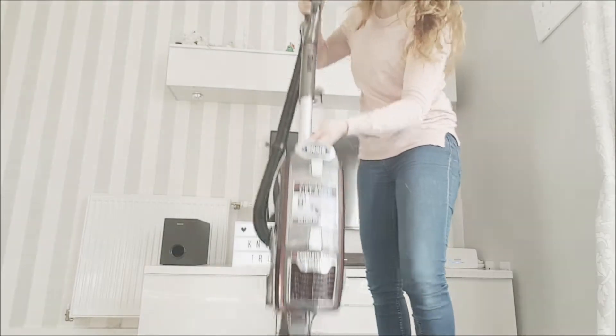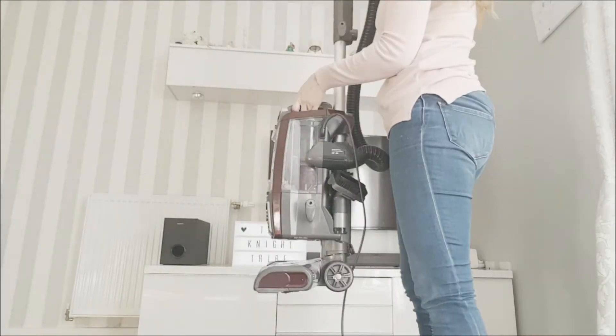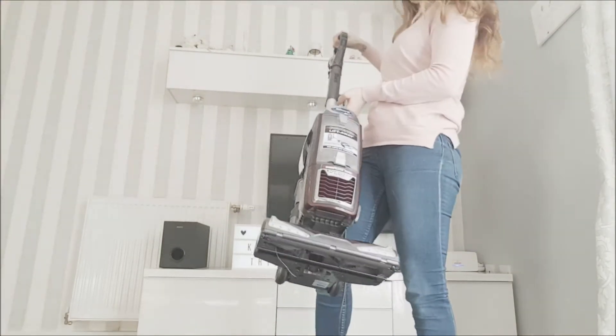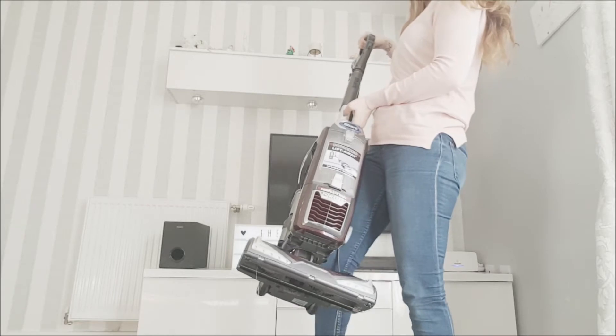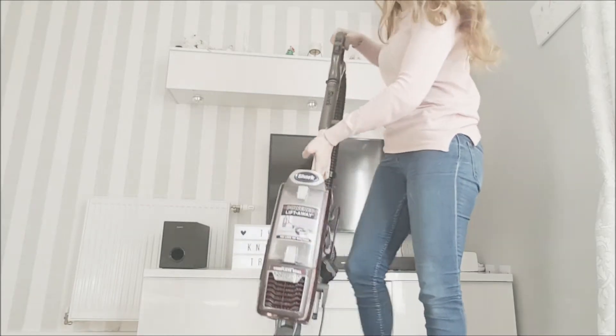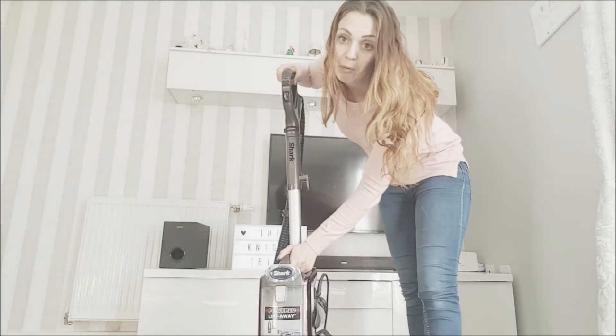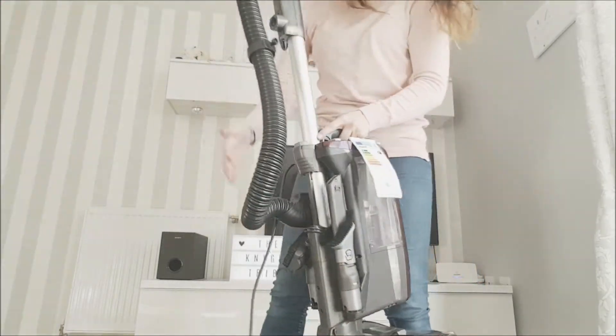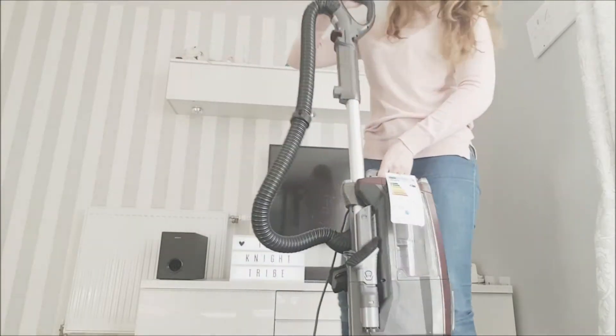So this is your vacuum cleaner — it's an upright vacuum cleaner. I've got the PET one, so it's the NV680UKT, and it's called a Lift Away. Purely because when you're hoovering, you can press a button and lift it away, which I'll show you shortly.